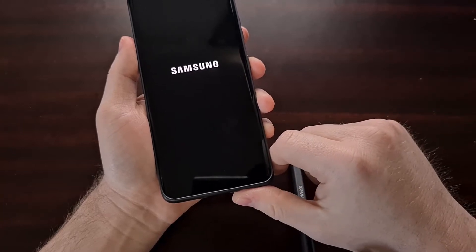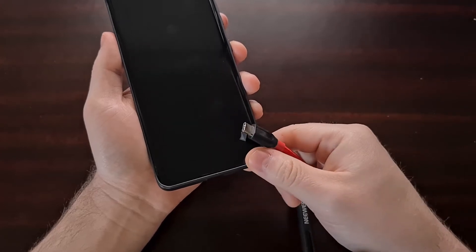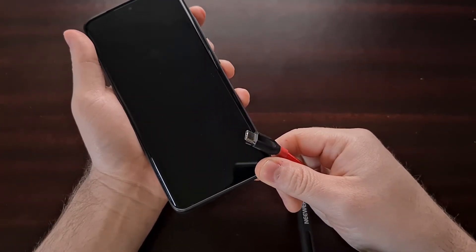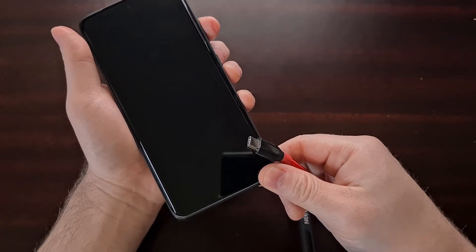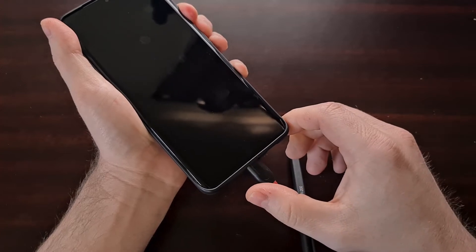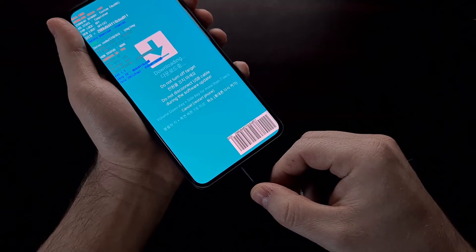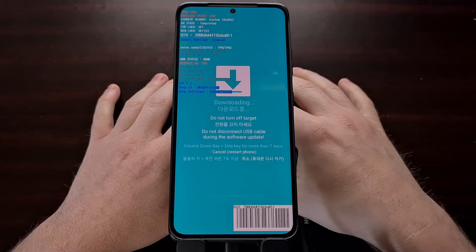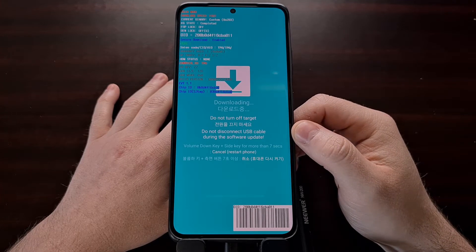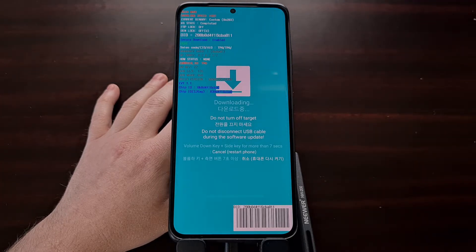We're going to turn off the phone and get a USB cable that is already connected to the PC. If you're not familiar with how to do this, I've done a previous tutorial that shows you how to boot into download mode by pressing and holding the volume up and down buttons while inserting a USB cable. Now that we have our Samsung Galaxy S21 Ultra in download mode, we can download the firmware. I have used the program called Freya to download the latest firmware for my device.